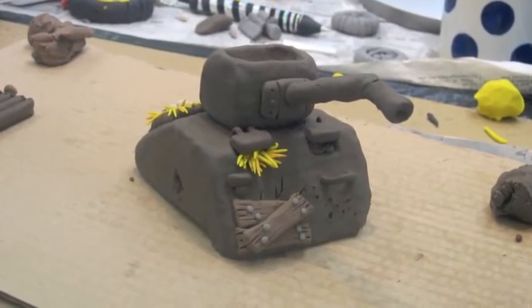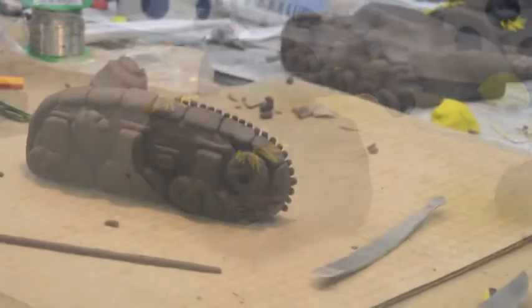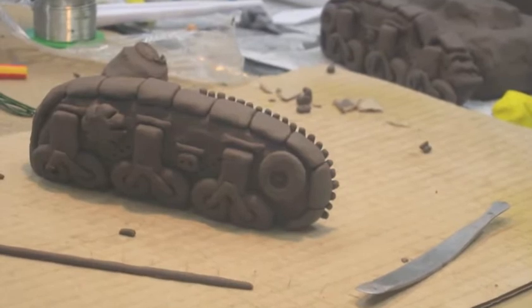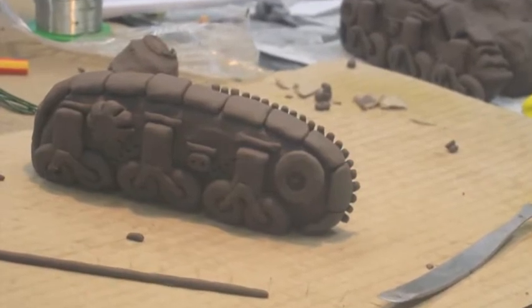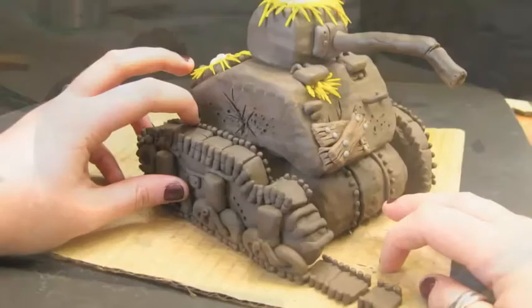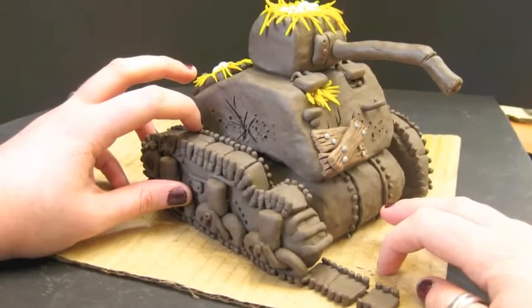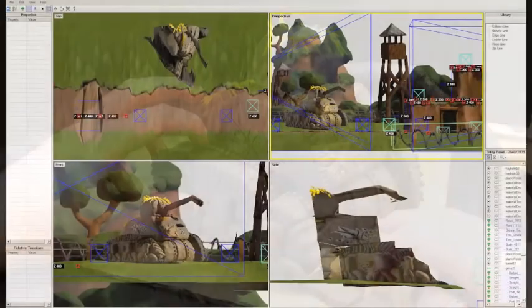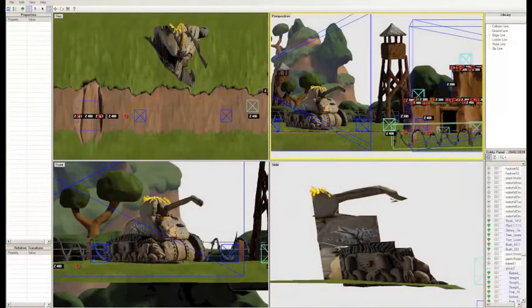We take that image and sort of extrude it into 3D by mapping it onto a mesh of triangles and pulling out parts of the shape to create a relief sculpture which looks 3D from the front. Although we're making essentially a 2D side-scrolling game, we're using 3D models to represent everything.